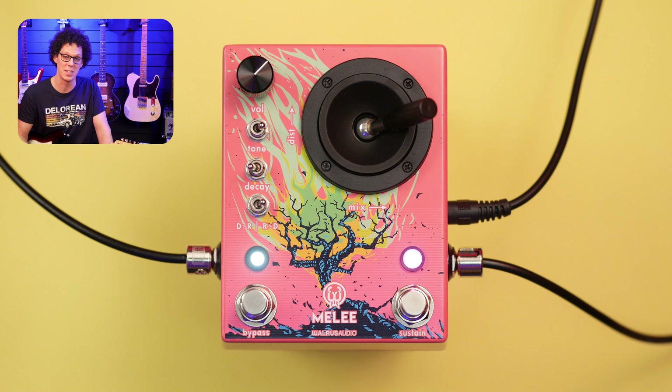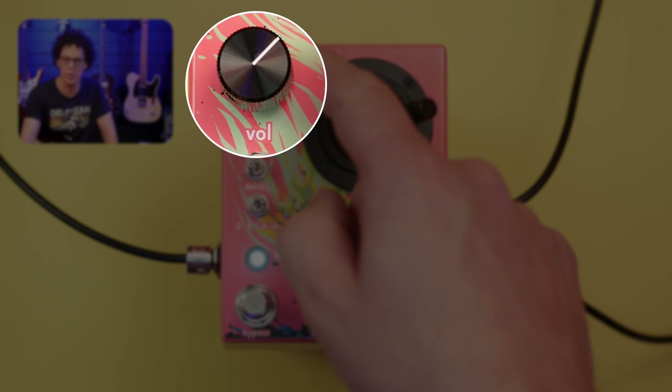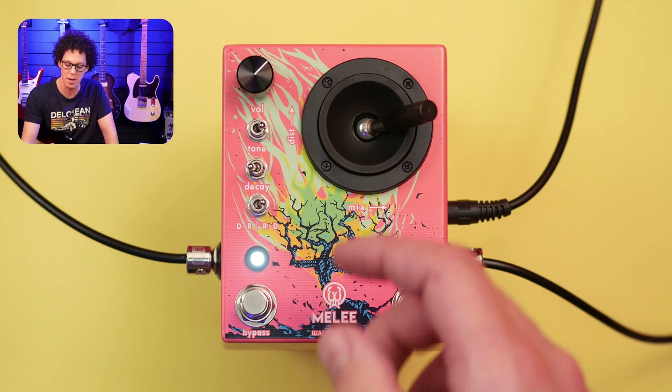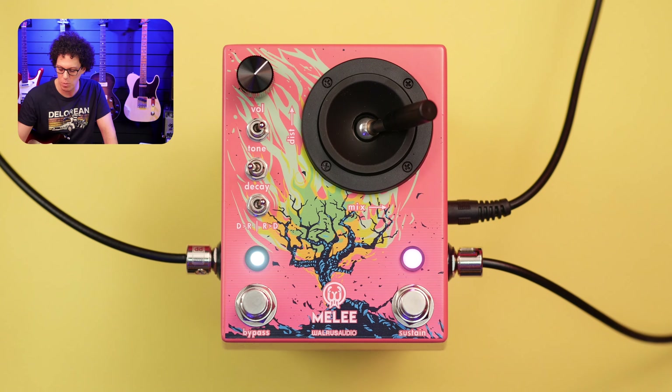But let's talk about the other knobs and switches. Top left is the master volume of the pedal — all the way to the left is no volume, all the way to the top is a kind of boost, and unity gain is somewhere in the middle.